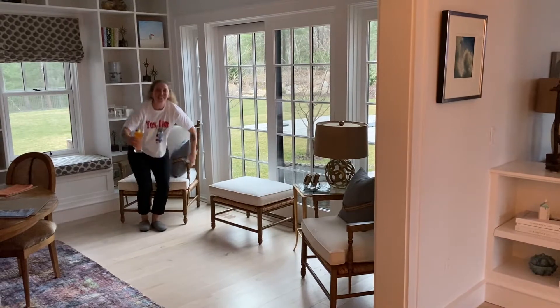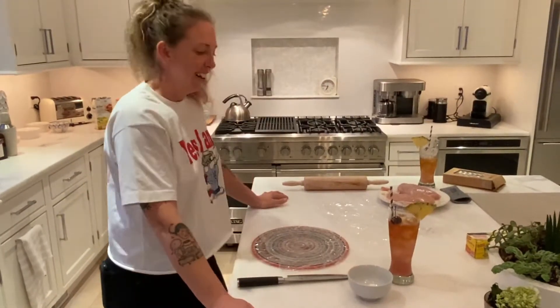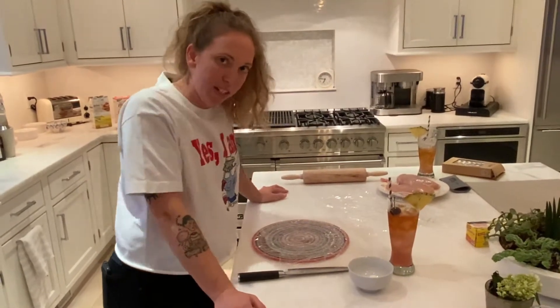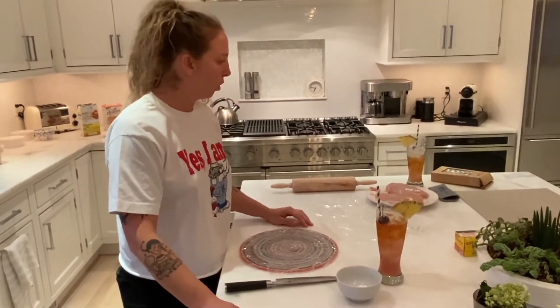Hello, welcome back to my quarantine kitchen! Today we're making chicken piccata. We're going to start by preparing the chicken — that's going to be the first step of the chicken piccata process.